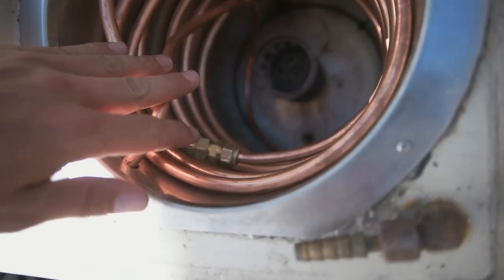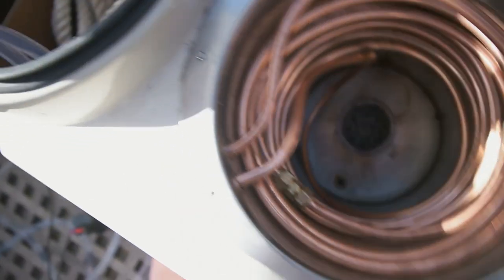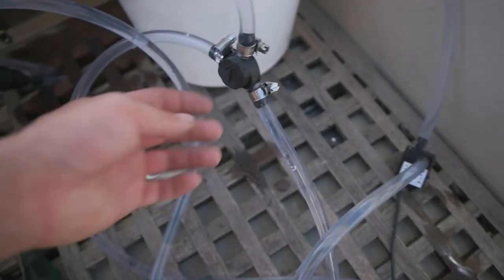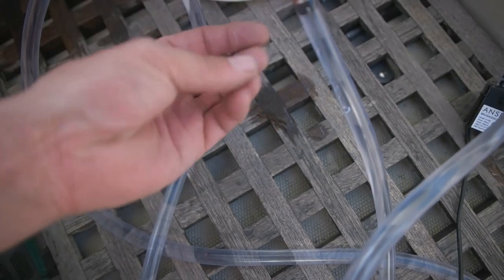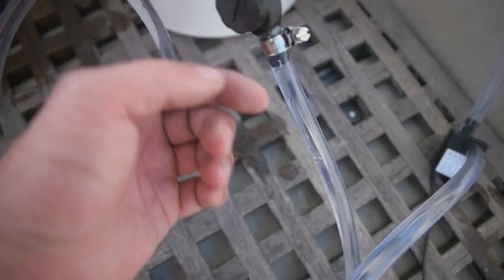I drilled some holes here so the tubes come through and go to the divider. There seem to be no major leaks, just a little bit — nothing compared to yesterday's old setup. I added some more water over there.